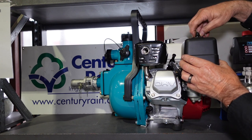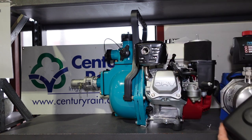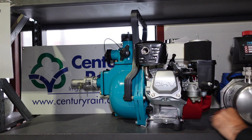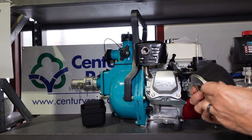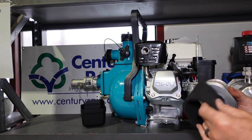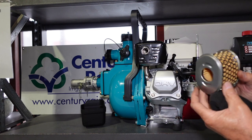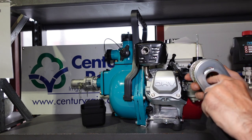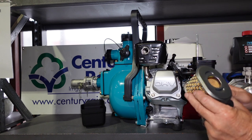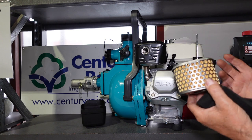Now we're cleaning the air cleaner. Unscrew the wing nut at the top of the air cleaner cover and pull the cover off. Inside is the air cleaner — it's two components: a foam cover, which normally gets fairly oily (wash that out in petrol and let it dry), and the air cleaner element itself, which stops dirt getting into the carburettor and motor. Blow that out with an air nozzle from the inside out — don't use too great a pressure or you'll blow a hole in it. If you're using it regularly, do this once a month.